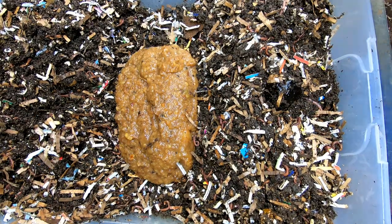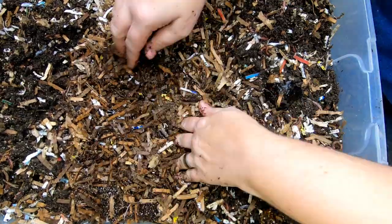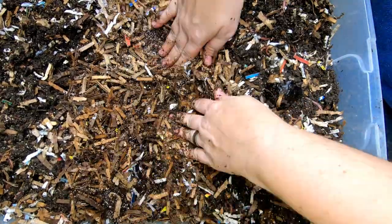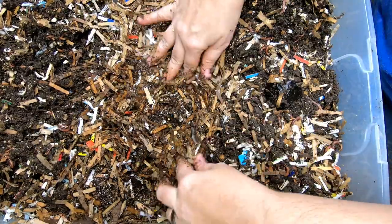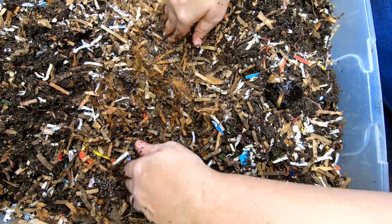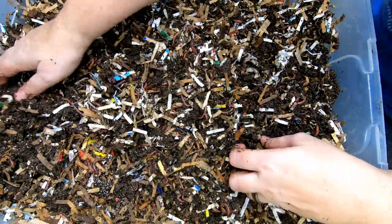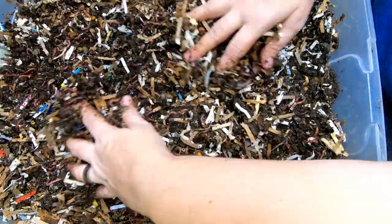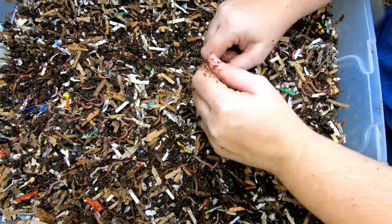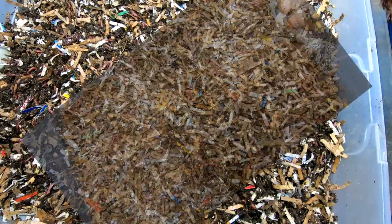I think I'm going to give them a little bit of bedding on top of this. In case you haven't seen the video, this is the same bedding I made in the prepared bedding video. There we go — kind of get that absorbed into some bedding, put the old castings on top, and then we'll grab the other bin.